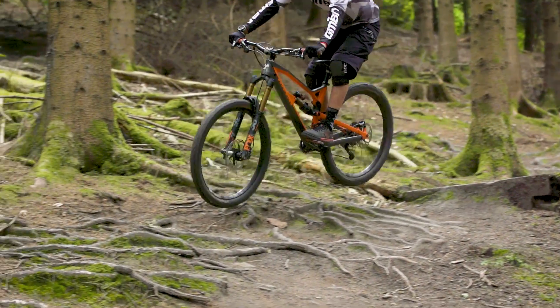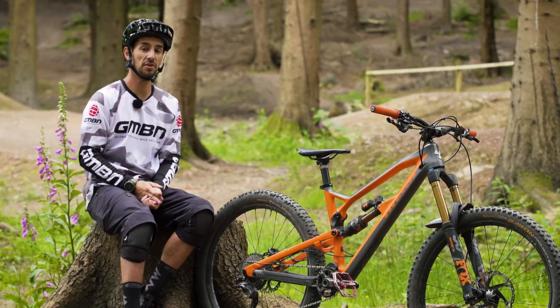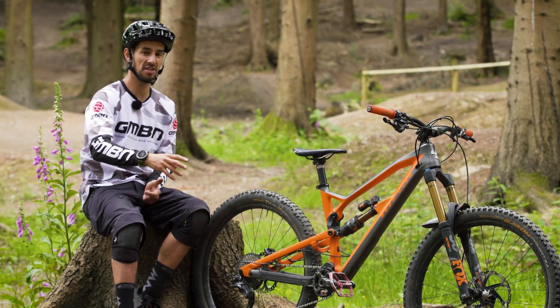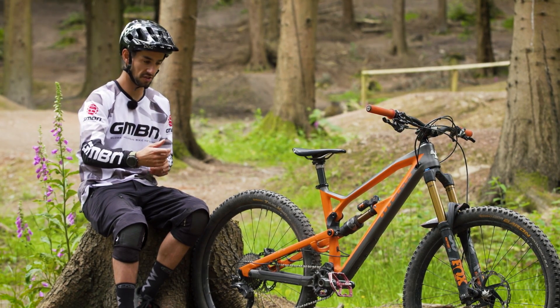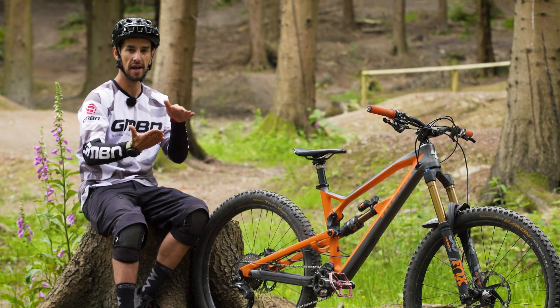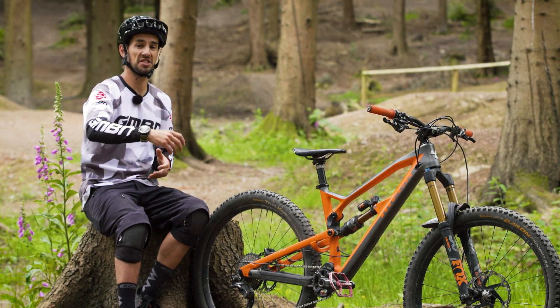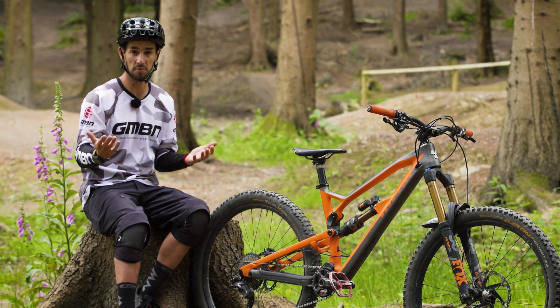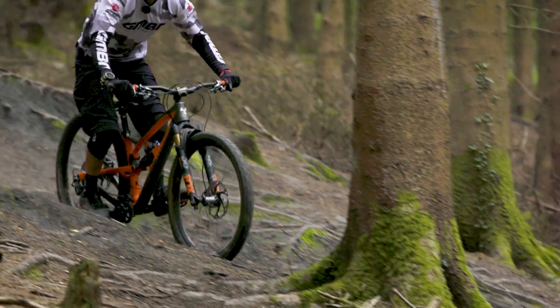One final thing on suspension design — Doddy, the expert, has informed me that Santa Cruz with their VPP system actually relies on some of that anti-squat and chain tension to keep the suspension in that mid part of the travel. So when the bike sags in, the chain actually keeps it there to make that suspension work as they see fit, so it definitely does play a big part in how your suspension works.